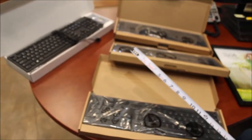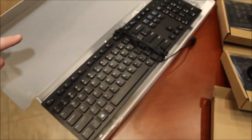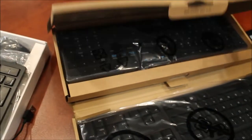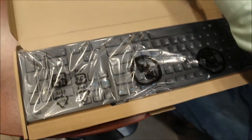Here's four keyboards. These are new ones. This is a Microsoft keyboard with a mouse. These are all day-old. These do not have mouses. They're still wrapped in cellophane.